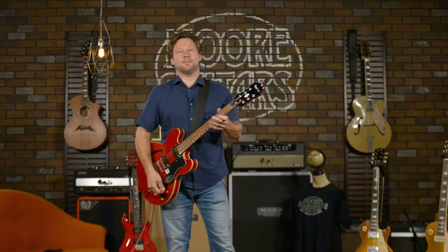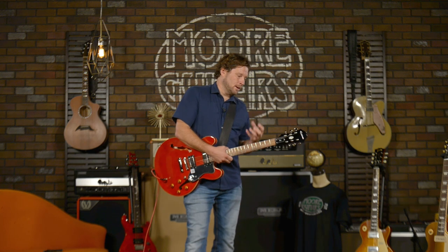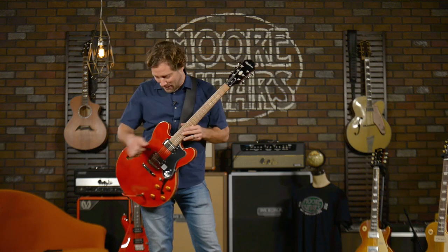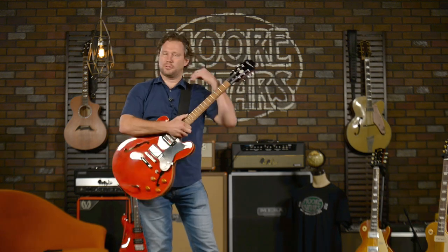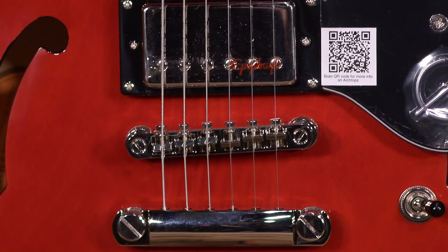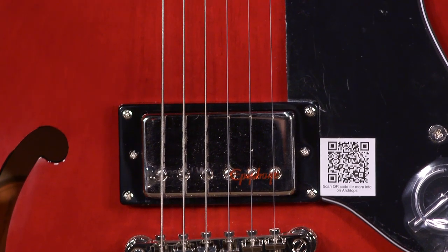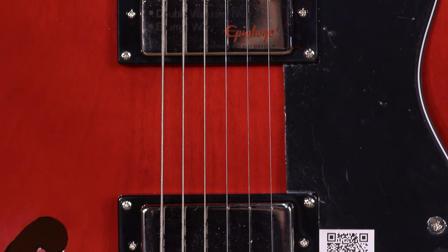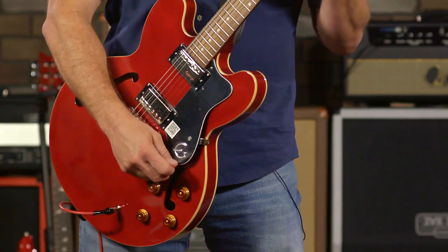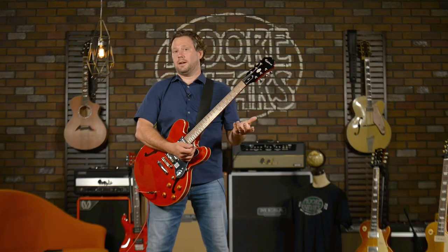I think of Dave Grohl when I see one of these — he possesses me, I want to play Foo Fighters songs when I play a hollow body from Gibson or its subsidiary Epiphone. It has the Alnico Classic pickups, which are a very nice blend of heat and cool. Even when you're clean it gives you some grit, it's got that feel.